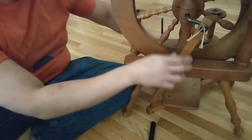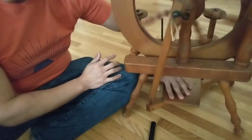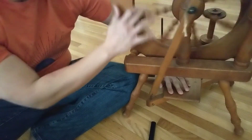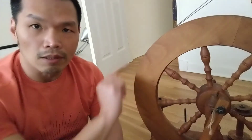I tried it and now it works again! It's an easy fix that saves a lot of money — no need to buy that nine-dollar Ashford piece. I still need to oil all the parts, which is the next step, and then it'll be good to go.